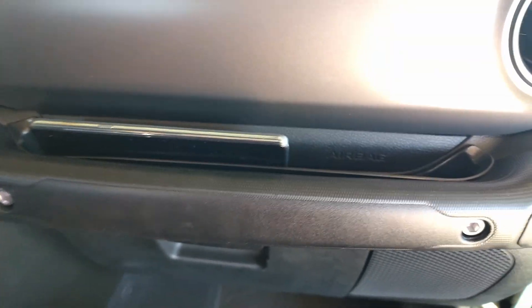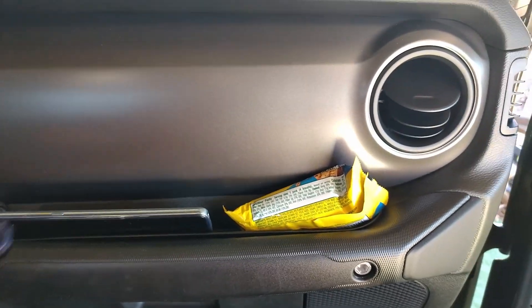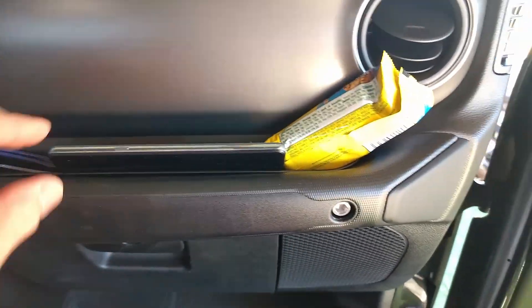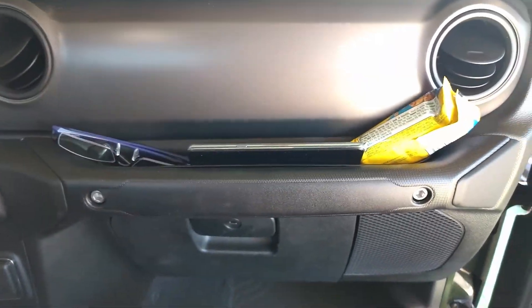And of course you can put your cell phone, some chips, glasses — got room for all that stuff. You can put coins and pens and all kinds of good storage stuff in there.